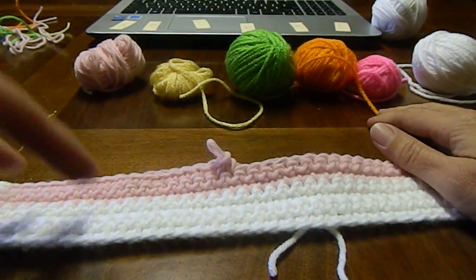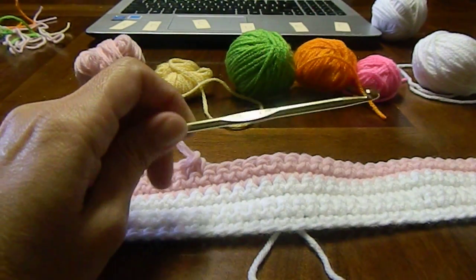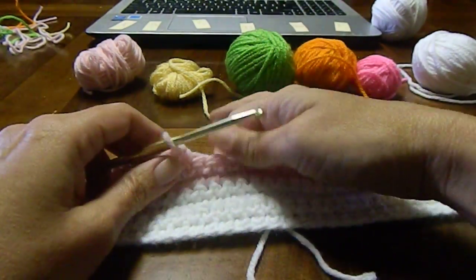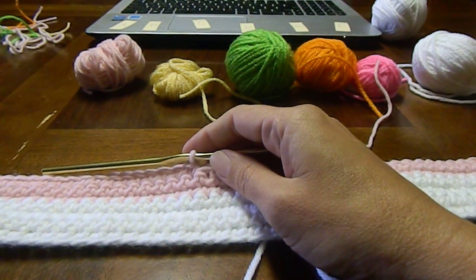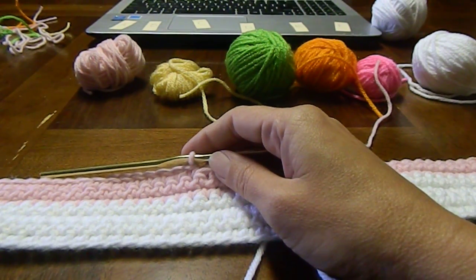I just picked some random colors to use. I like to use bright colors for the video so that you can see what's going on a little bit easier. I'm also using a bigger hook than what is suggested just so the stitches are a little bit larger so that it is easier to see on the video. The pattern that I'm using is the Shirley Temple pattern that is in the free pattern folder in the files section.